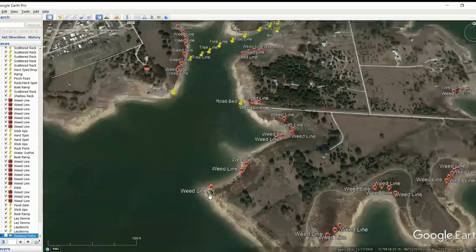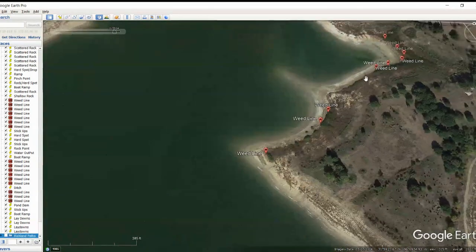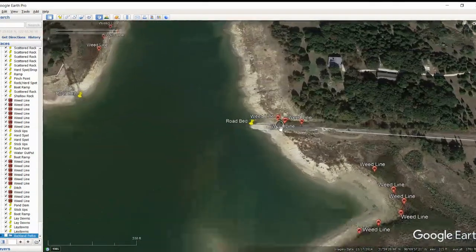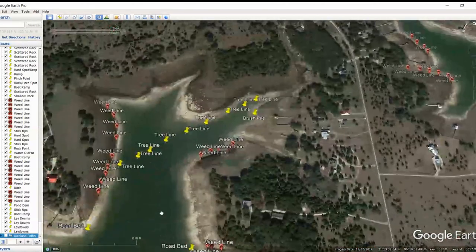Moving up here we're going to see more weed lines. This was a little bit sparse, but you've got a nice little patch here, a couple of little patches there, and then a really good one right here. Got some more weed lines back in here. You've got that roadbed right here, and then a nice little weed line that sets up on that roadbed — so you've got a hard surface and then stickups. That could be a good area to fish right in that circle. And then you've got the roadbed coming out here.